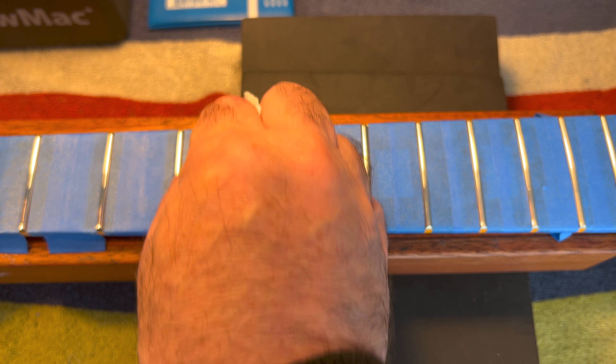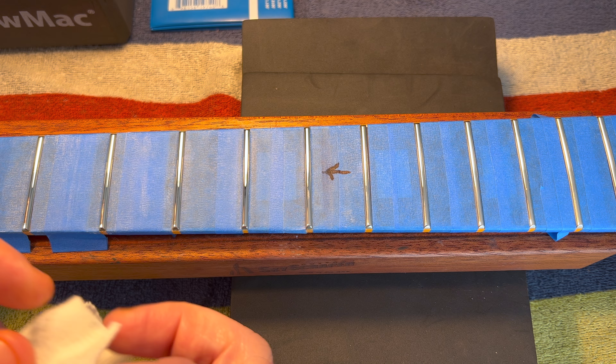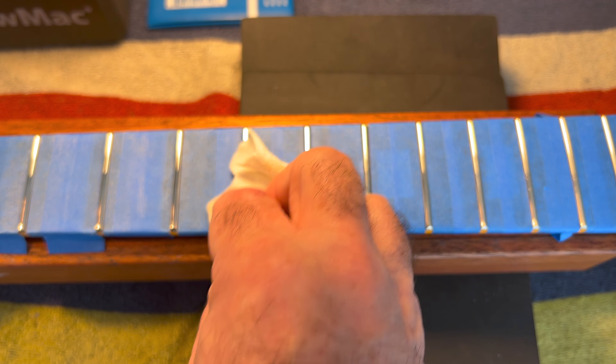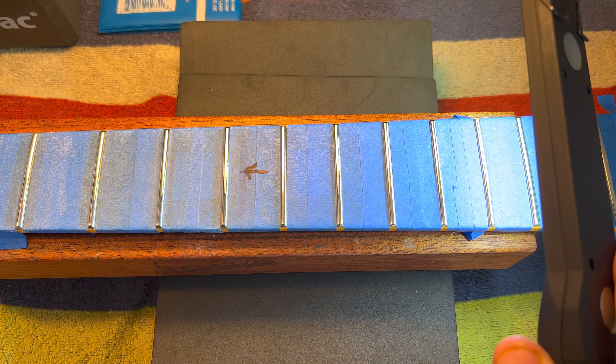With a clean white cotton rag — absolutely clean — you're going to go over your frets more than once. A few times, I say, as many times as it takes until you do not see anything.